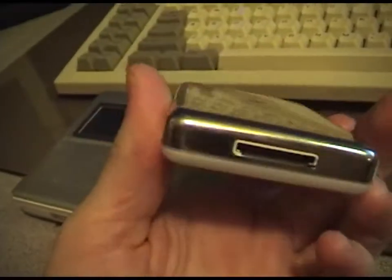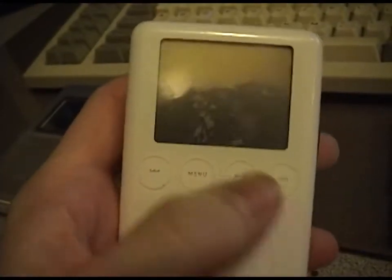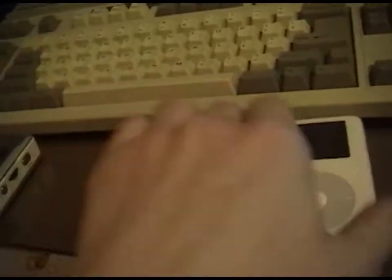I usually buy these up for around $10 a piece and put a new battery in them and resell them. I just got this one — let's see here, the batteries. I think the battery needs to be charged up on these.